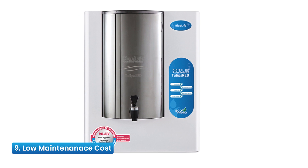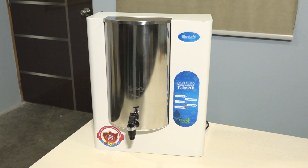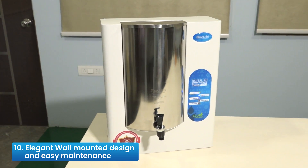Reason 9: Low Maintenance Cost — low maintenance cost compared to other water purifiers. Reason 10: Elegant Wall Mounted Design and Easy Maintenance — an elegant and sophisticated design that allows easy maintenance tasks.